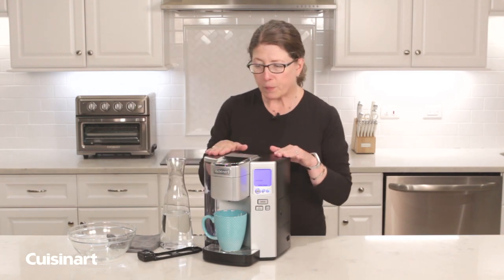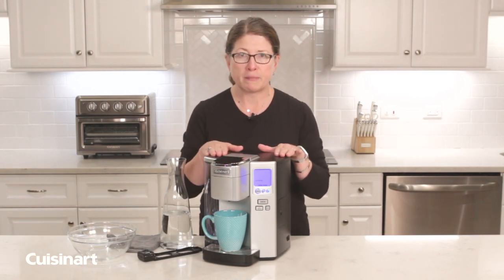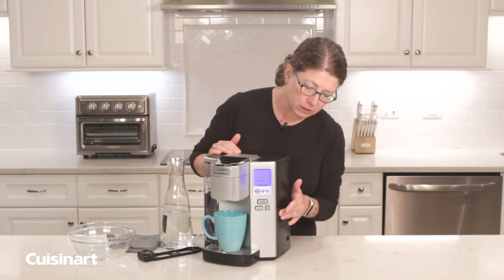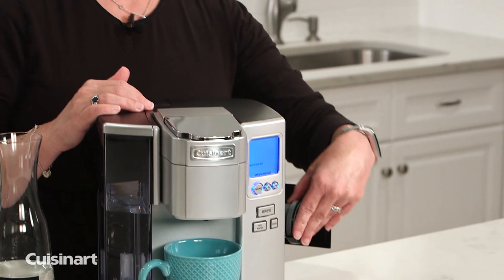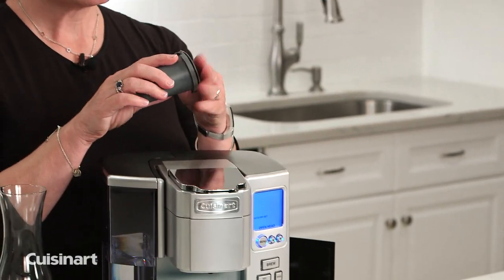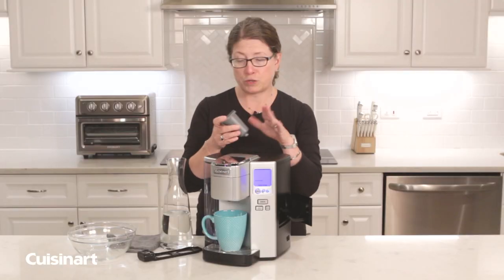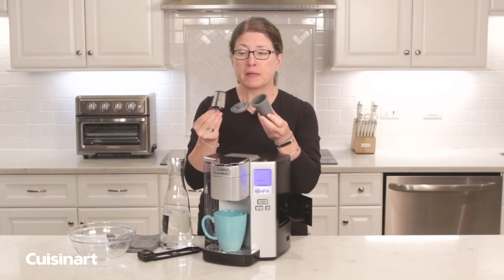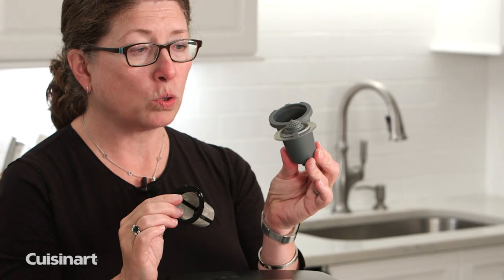A few of the parts that are part of your coffee maker can also be well maintained. The first is your Home Barista Reusable Filter. Every time you use this you should wash it immediately because you're going to want it to be clean for the next time. This is your filter basket and this is your filter holder.